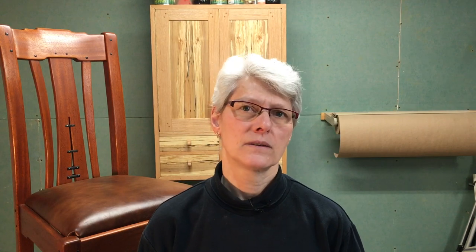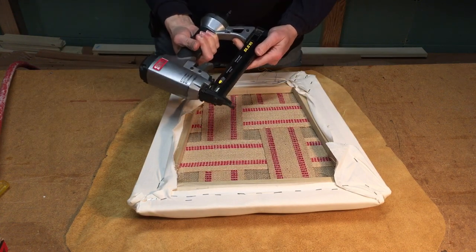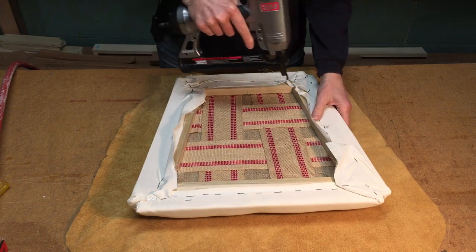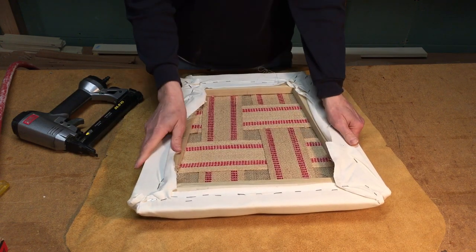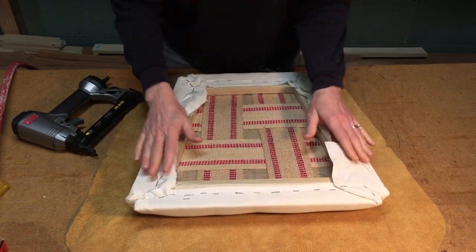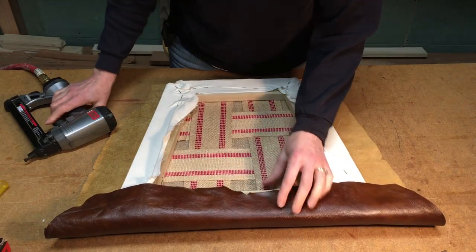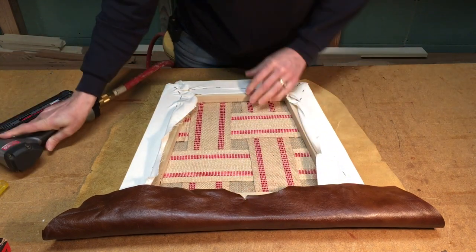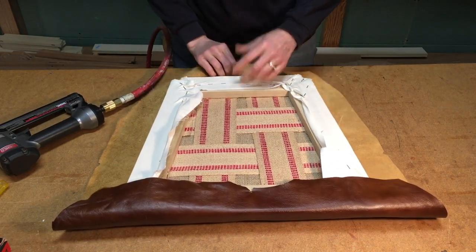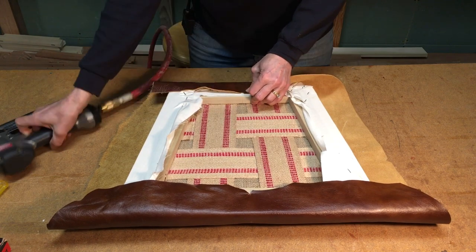The leather is laid face down and the covered slip seat is positioned on top of it. I'm using the pneumatic nailer stapler this time, because the extra cushioning takes away some of the ability to staple into the piece of work. As with the muslin, I tack the center and the back first, but always pull the leather as tightly as possible — it's got a lot of stretch and will stretch over time with use, so you want to get as much of that slack out as possible to start with. The sides and front are tacked down in an alternating pattern, like the muslin liner.